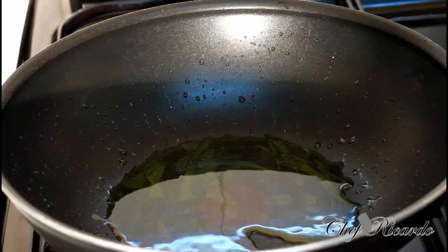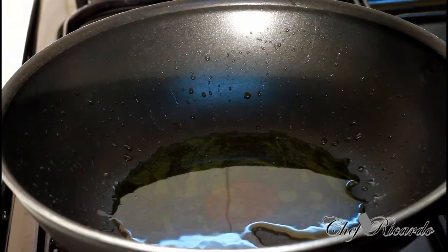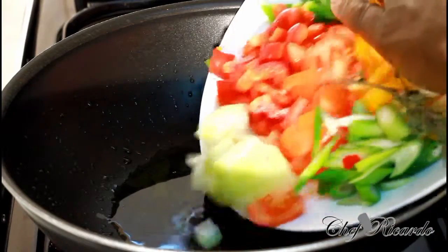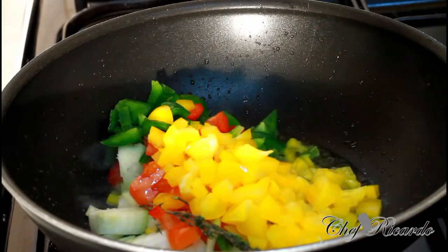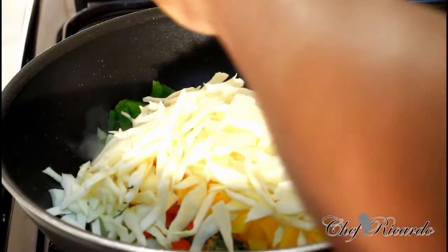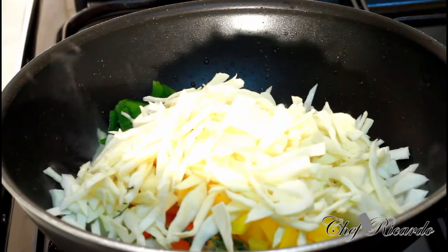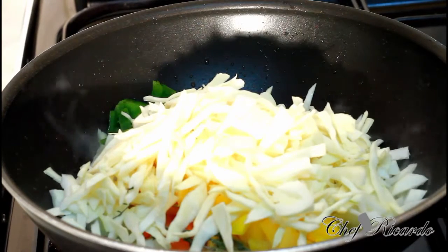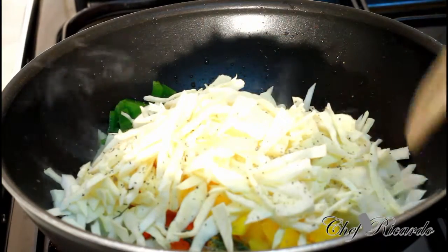What we're gonna do is fry off all of our seasoning, veg and everything, just to get the flavor and the taste from it. So simple — let's pop in the veg. Second thing, cabbage. And also a little bit of coarse pepper.